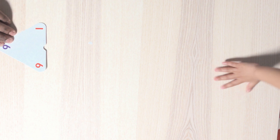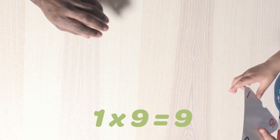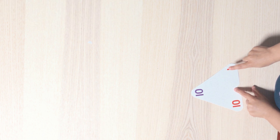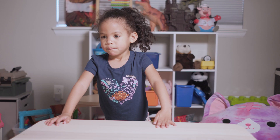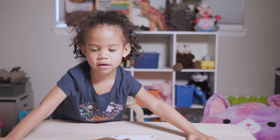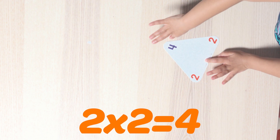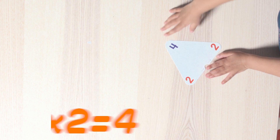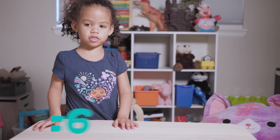Card number six. One times nine is nine. Good job. There's another one. Oh, you want to reverse that one? Yeah. Okay, go ahead. One times ten is ten. Good job. Here comes card number seven. What problem do we have on that one? Two times two is four. How about you reverse that one — let's see what's on the other side. Two times three is six. That's a very good number.